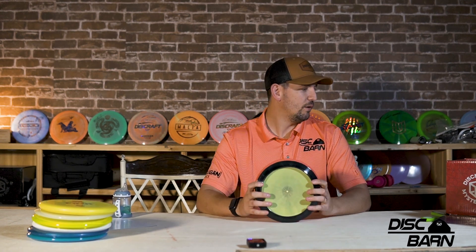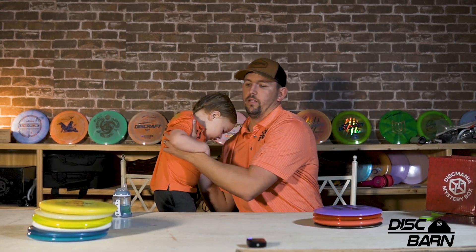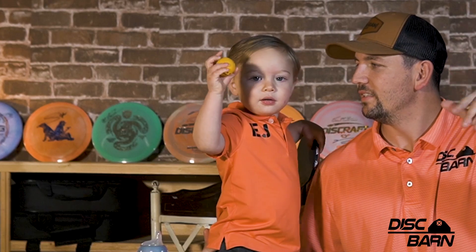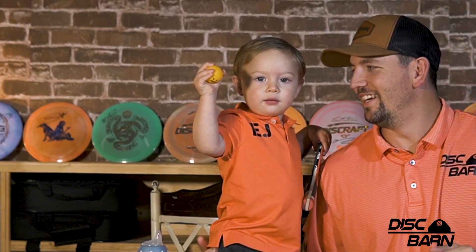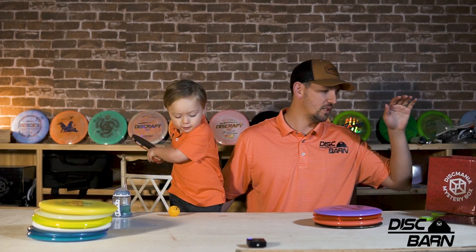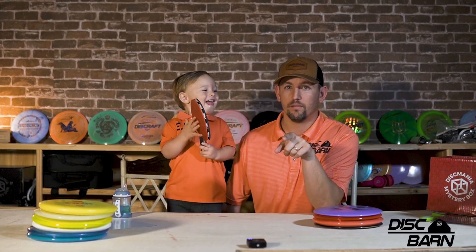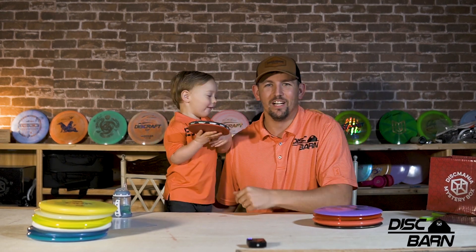So that's it. Thank you guys for watching — this was a real quick overview of what we got in the Discmania box. I assume they're going to try to do a Christmas box like they did last year. If they can get all of these sold — it looks like they're struggling a little bit to get them sold. If you look at their Instagram, they're posting it a lot. Emmett, come here — we got to say bye. Can you wave to the camera and say bye? All right, see you on the next one. DiscBarn.com. Gyro Palooza boxes. We don't have mystery boxes for sale right now — keep an eye out. Download the new DiscBarn app. That's it, thank you guys. See you later.